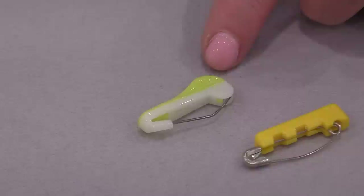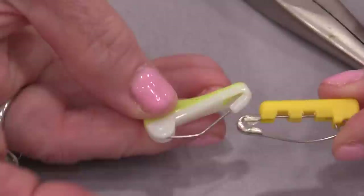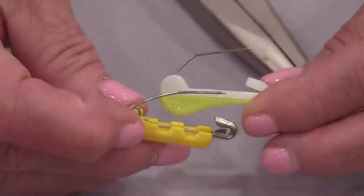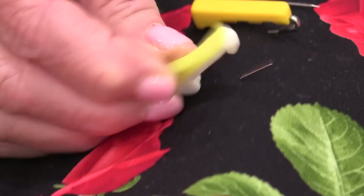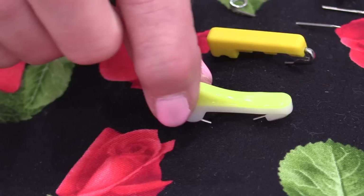Then we have what I would call the Cadillac of all basting pins — these are called Wonder Pins, and they are designed to baste quilts. The cover is already on, so we don't have to add those covers ourselves. It has a nice area to hold on to, a big curve, and a little end where the cover is. It definitely has a larger opening and larger space, which makes it really easy to use — almost like a little handle. It goes in and right up, and we can close it. The wire is very thin but very strong, so it really does hold tight. It also measures an inch and a quarter, and having that little handle really does make it easy to use.